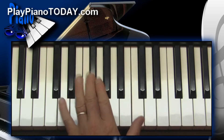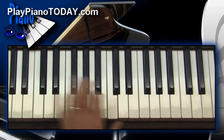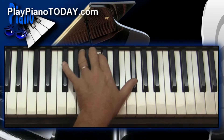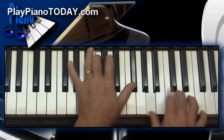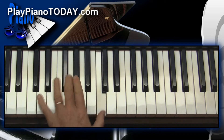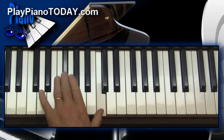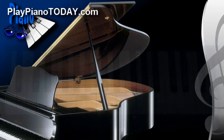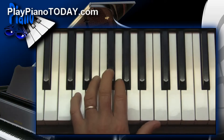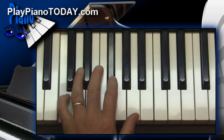What if I inverted it down? If I took the top note and put it down here — now you've got a little movement. Now, to take this tritone shell chord and learn to suspend it and give it some movement, which you can use all over...